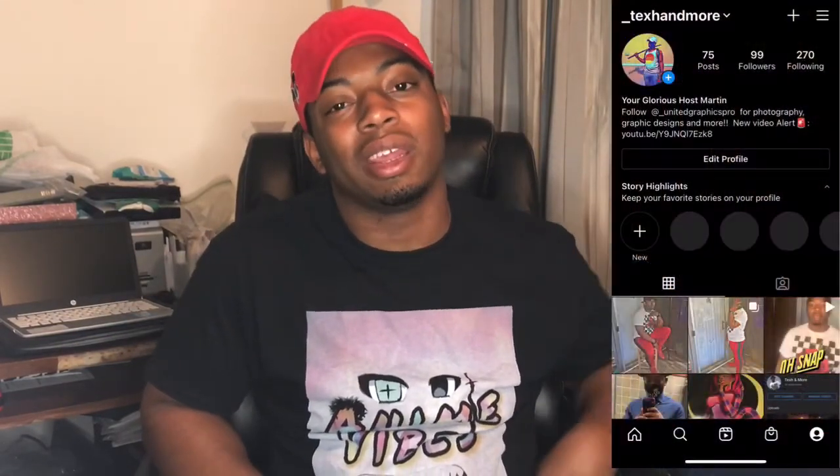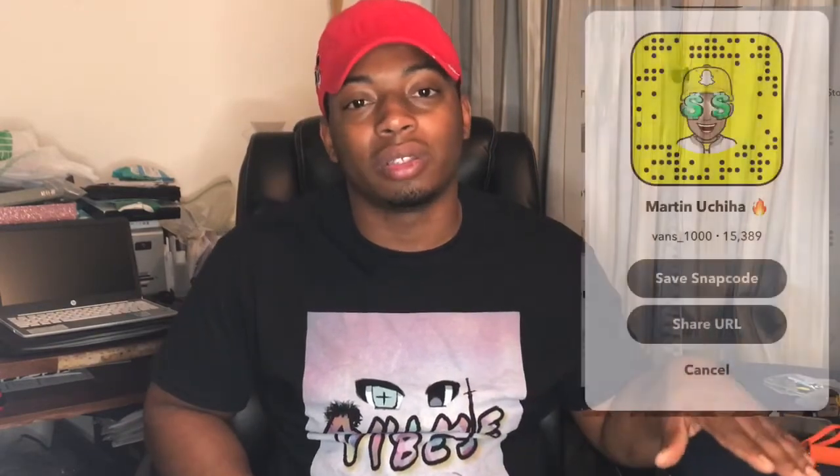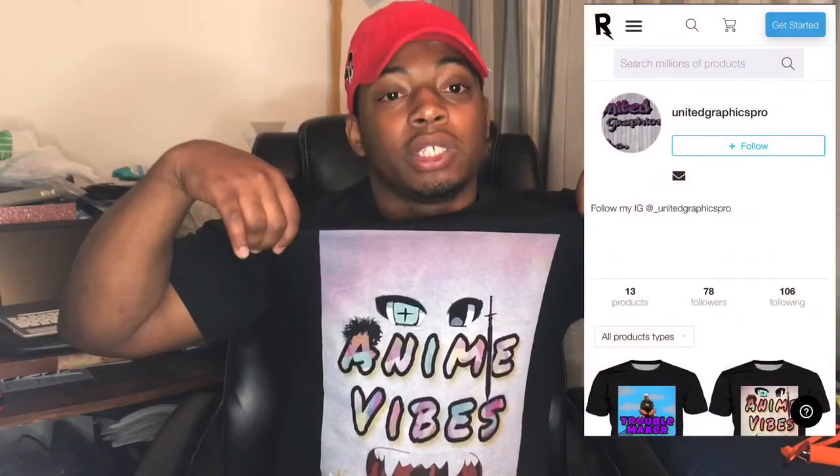Go ahead and follow me at underscore Tech & More on Instagram, and Vans underscore 1000 on Snapchat. I post a lot more on Snapchat than any of my social medias, but definitely follow your boy on all platforms. Also, once again, plug the t-shirt line — United Graphics Pro. You can follow the Instagram or go straight to the Rage On shop, buy the shirts, and follow me so you can be updated when I make more. I think I'm going to stick with this vibe line — I'm really liking it. This has been Tech & More. Peace.